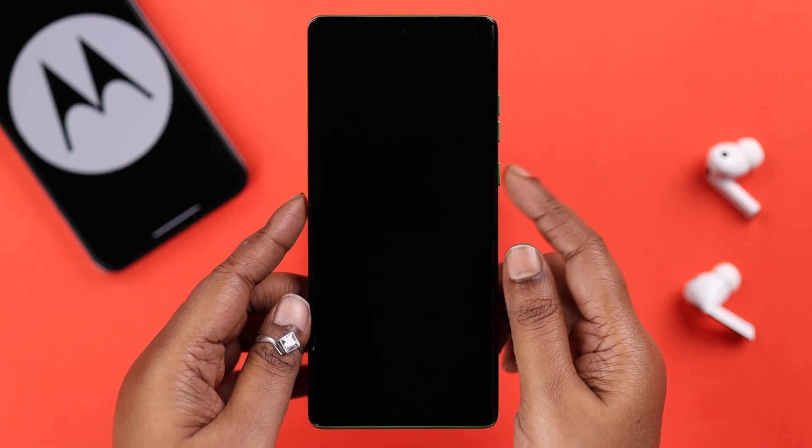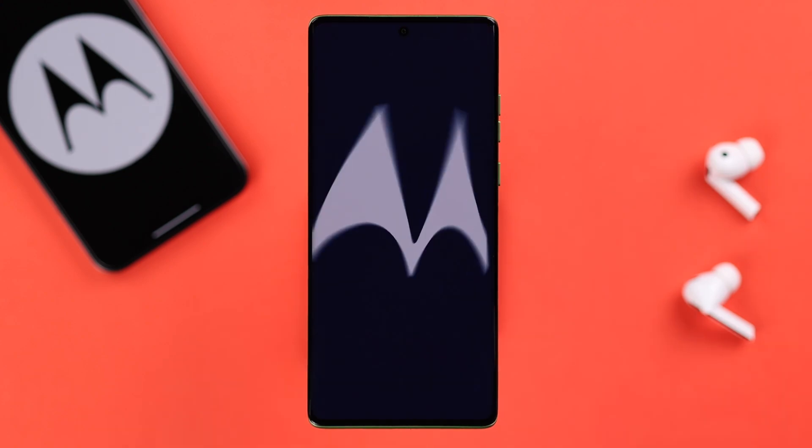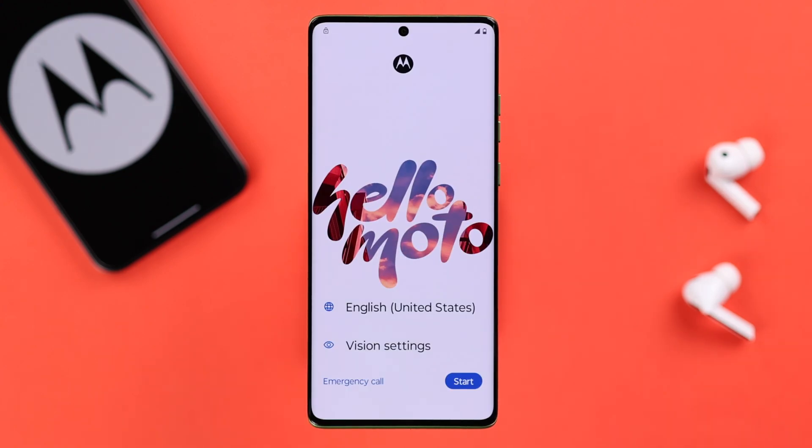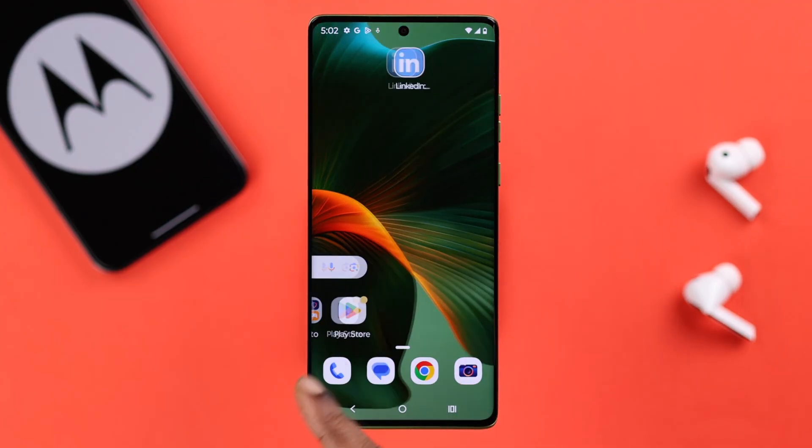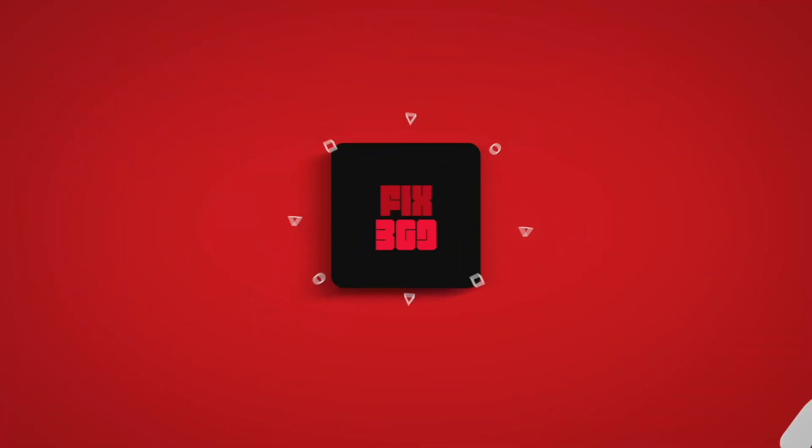After the hard reset is complete, you will end up in the final section. Use the 'Reboot System Now' option to restart your device properly. If there is no hardware issue, your device will turn on normally without any problem. Just follow the prompts to set up your device. Hope we could help you in your time of crisis — thanks for watching.